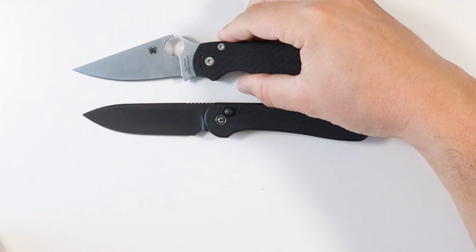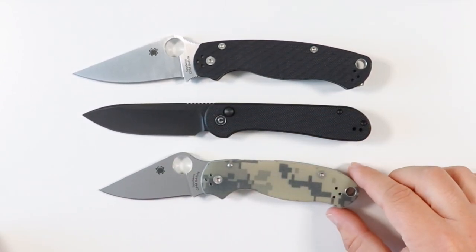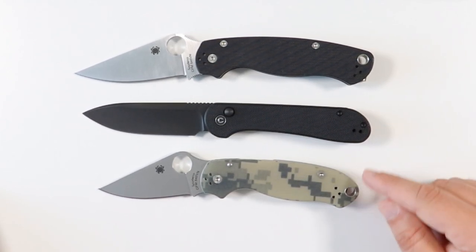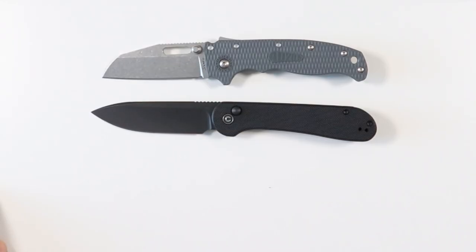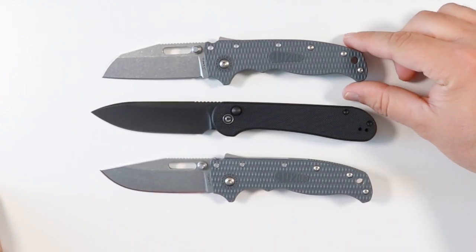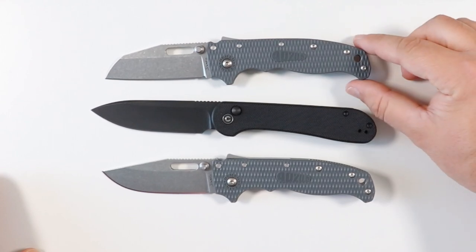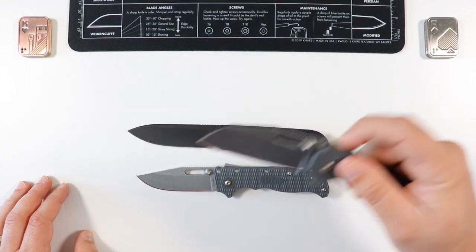Let's compare it to the Spyderco line — here's the Para 2 (PM2, Paramilitary 2) and the Para 3 right there. So yeah, it's somewhere in between the Paramilitary 2 and the Para 3 — definitely smaller than the Para 2, bigger than the Para 3. Let's do a quick Demco brothers side-by-side: this is going to be bigger than the Demco AD20.5 in both versions — the shark's foot blade and the clip point blade. Probably about a half inch, or maybe a quarter inch, longer right there.